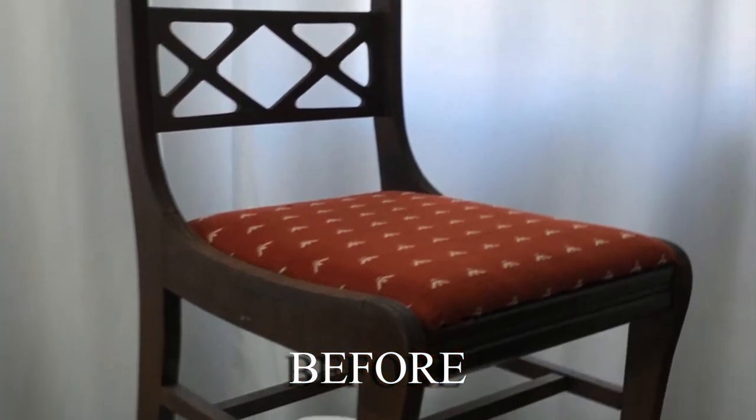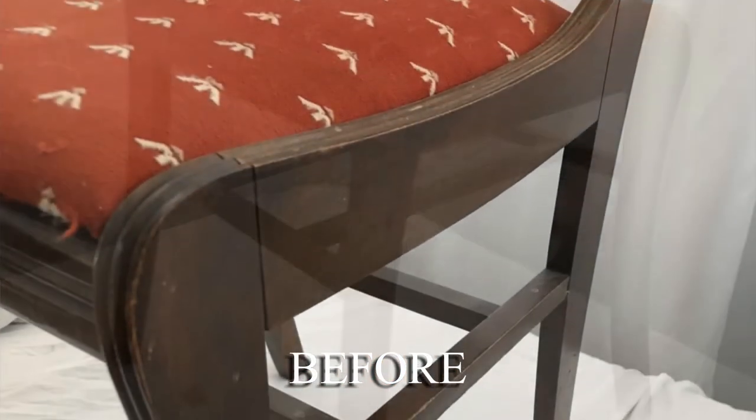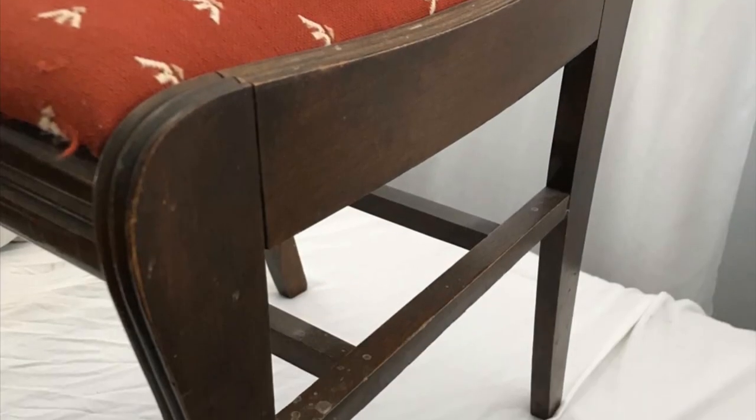Hello, Kate here. Today I'm going to show you how to transform old, kind of tired, antique chairs like this into chairs like this.